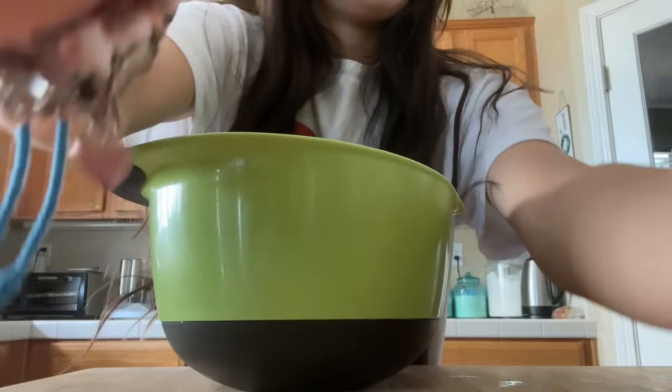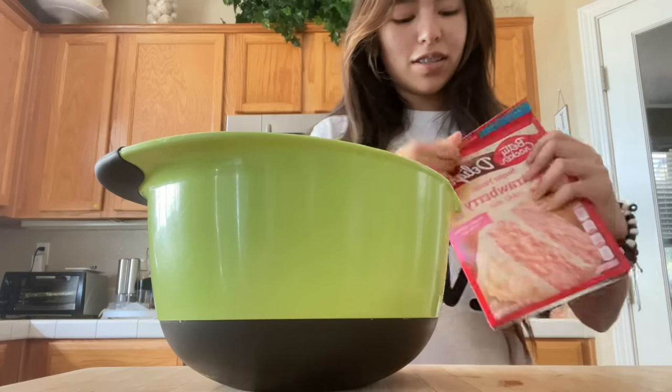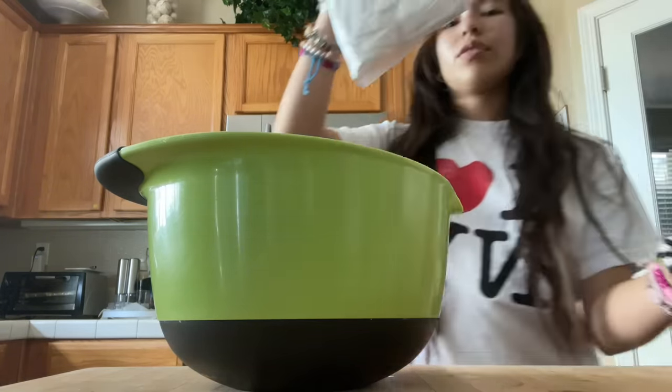This is what we have so far. And it says to just pour the cake mix in and use a mixer, but I don't want to use my mixer. It's somewhere.